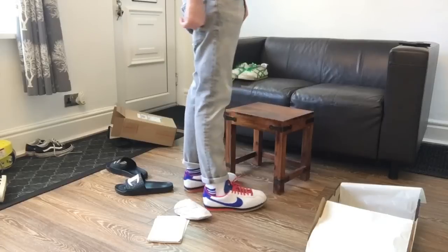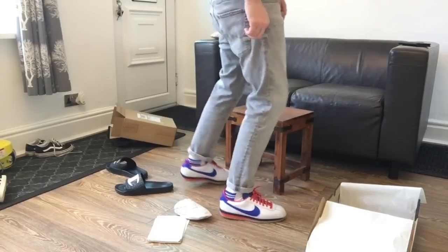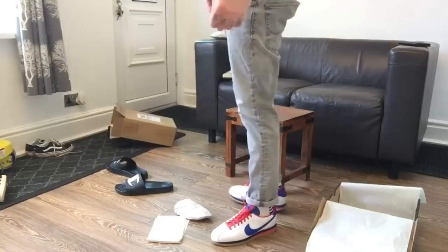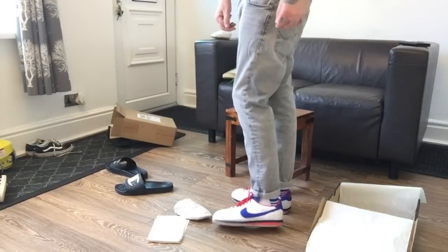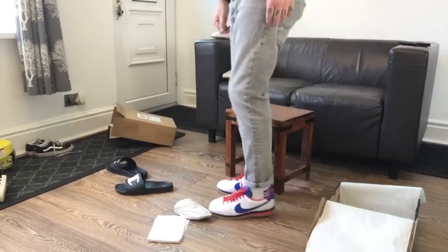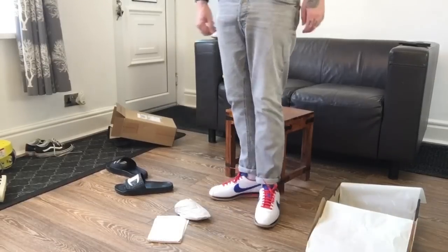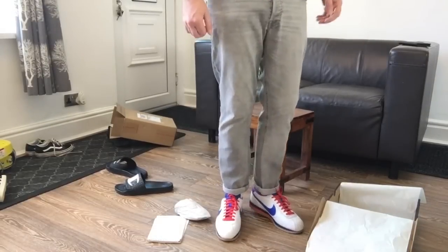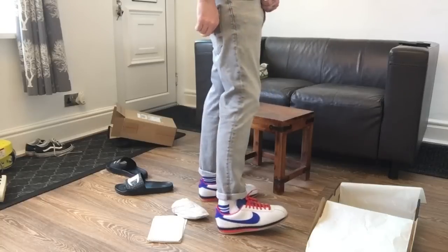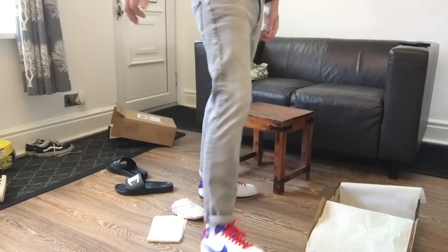I don't usually wear white — I'm very subdued with white. I'm going to have to get a bit of muck on them, get them looking right. I'm happy with them, people. What's your thought? Please comment below. I could get them out for sale, could I — the Dock, the new Nike Cortez Dock. I could have them out for sale. What do you think, people? Would you be interested in buying them?